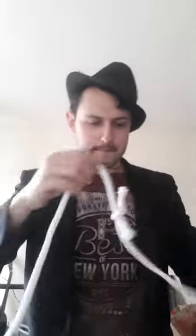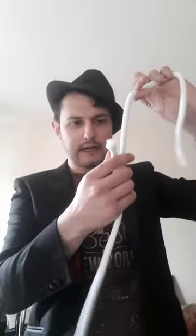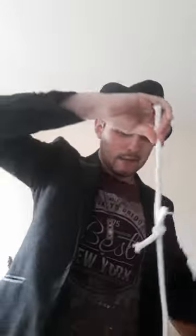Give it a bit of a blow and you'll see that the knot will actually now slide all the way down the rope, just like that. Give it another little blow, and with that pixie dust you'll see that the knot will also slide down to the end of the rope.